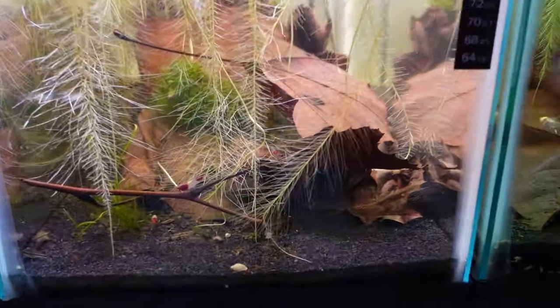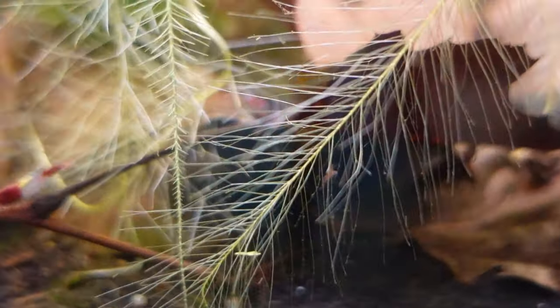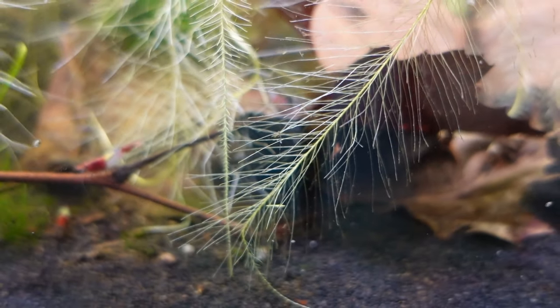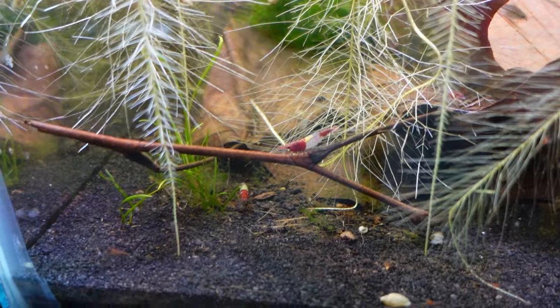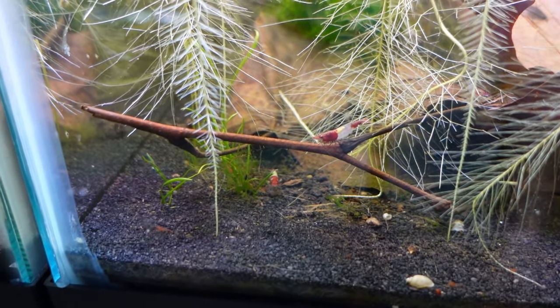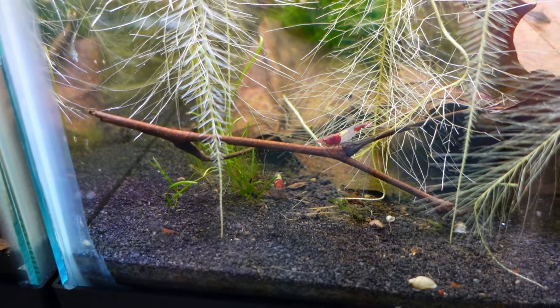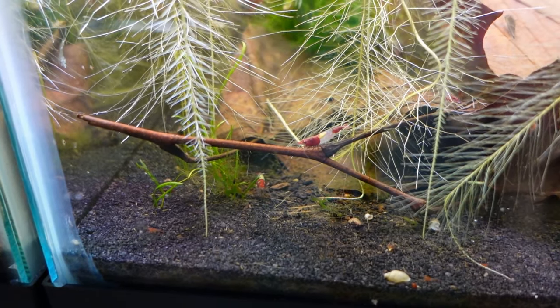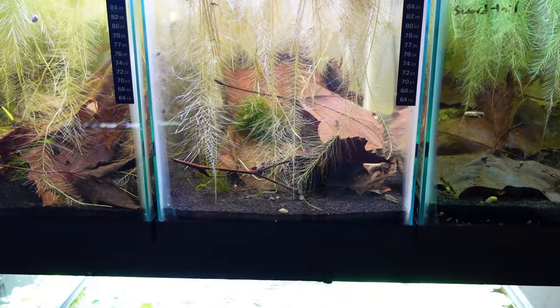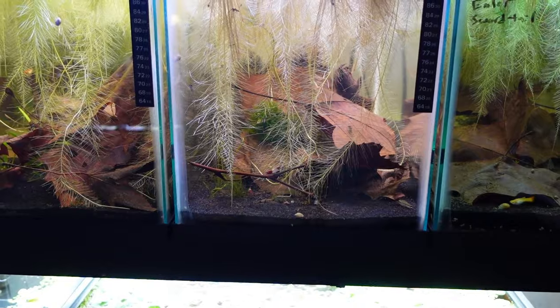Let me see if I can get a closer look. Here's a red rili right here on this root system — a cute little shrimplet. The adults have the signature red head, red tail, and transparent body. They are a neocaridina shrimp, so they're very hardy and easy to take care of. I think they add a good pop of color to the fish tank.